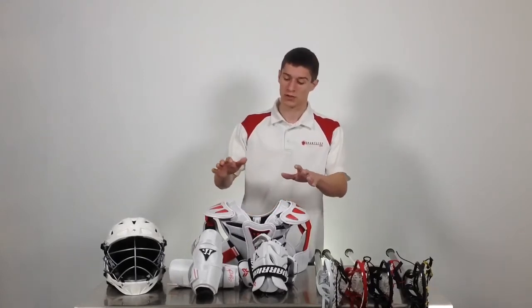I'm Mike Armstrong with Sportstop.com and this is the Warrior Rabelnext 5-piece Starter Set. The 5-piece Starter Set comes with the Rabelnext shoulder pads, arm pads, gloves, and complete stick, as well as the Brine STR helmet. The best part about our Starter Set is you're able to pick the size of your shoulder pads, arm pads, gloves, and helmet, as well as stick color completely separately.